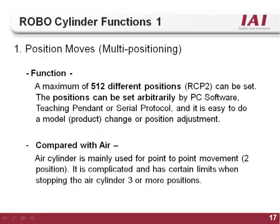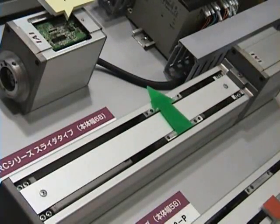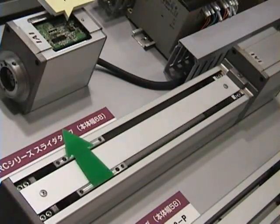The first function of the RoboCylinder controller is multi-positioning. A typical air cylinder can only move to two positions: extended and retracted. Getting more than two positions out of an air cylinder requires a lot of extra equipment. With the RoboCylinder, you can store up to 512 different positions anywhere on the stroke of the actuator. Each position is repeatable up to plus or minus 0.02 mm.